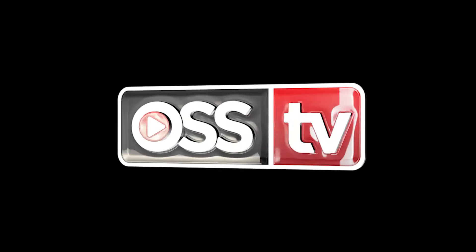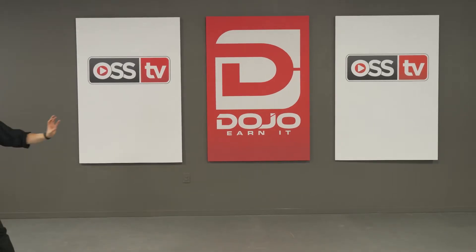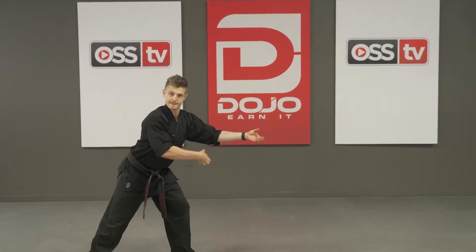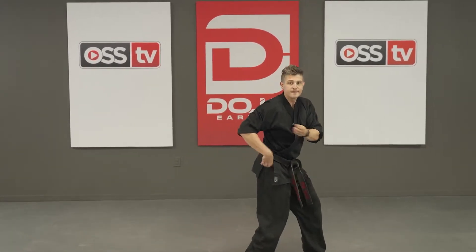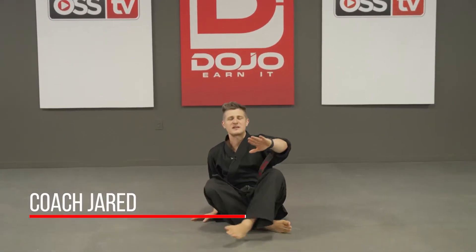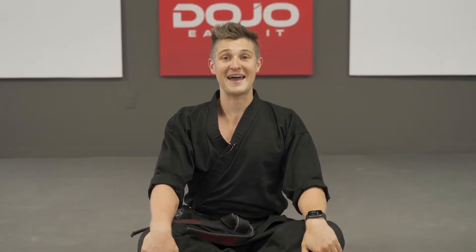You're watching OSU TV. What's up black belts? Everyone take a seat. Remember, we always try to start class off with our legs crossed. Sit like black belts — cross your legs, hands on your knees, sitting up tall and strong.